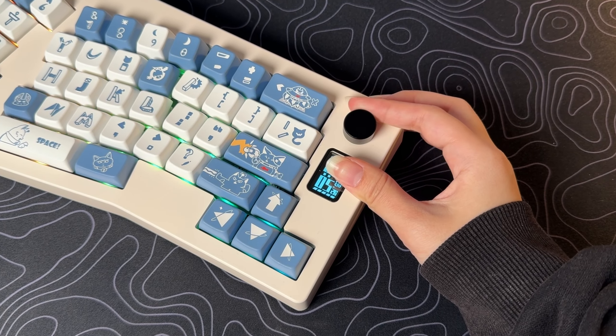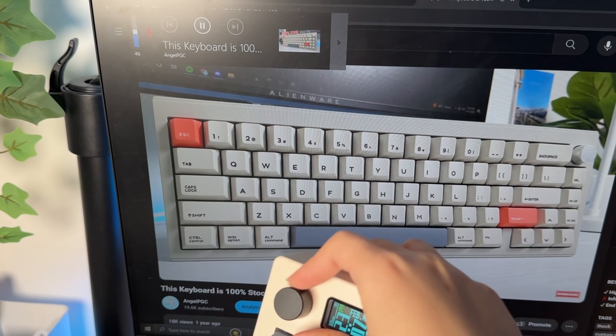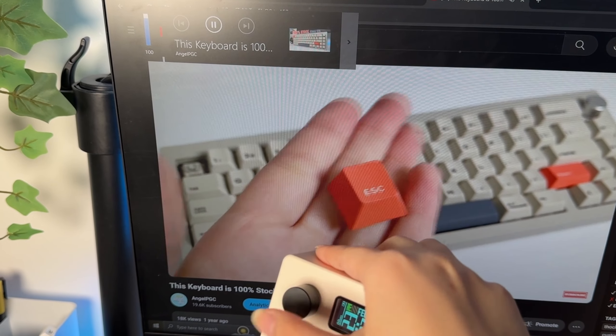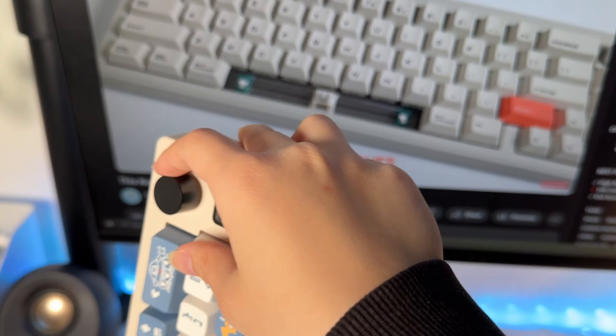As you can see, it has an additional knob at the top right that is very useful for controlling music. If you are like me and listen to music multiple times a day, you would understand the comfort of being able to adjust the volume without having to manually click it.